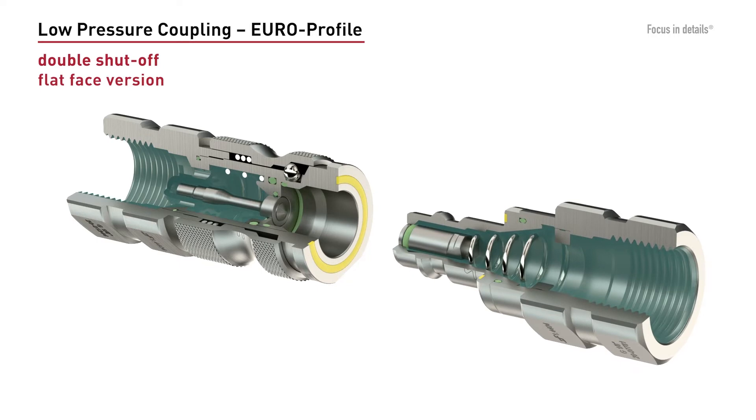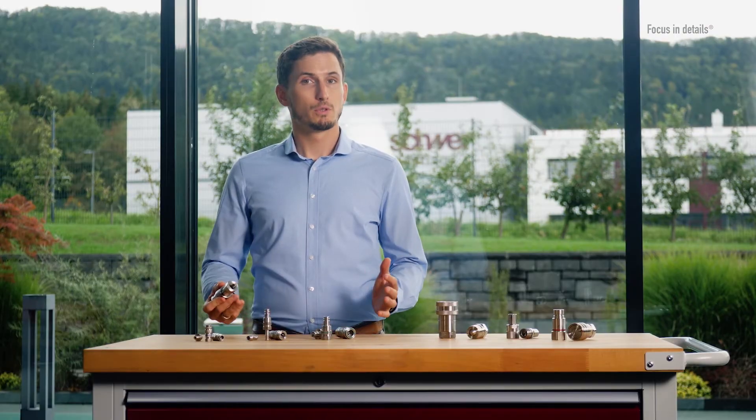For pressure ratings above 35 bar, we can offer different types of norm couplings depending on your application.